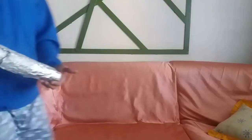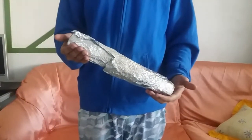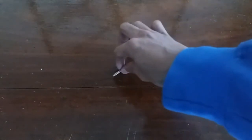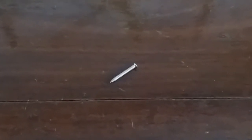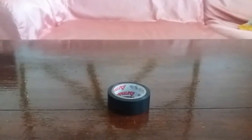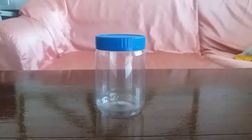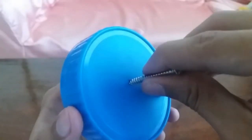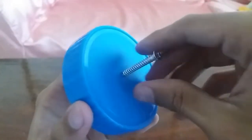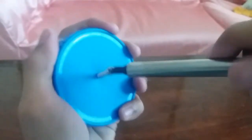Let's start. First thing you need is tinfoil, a screw, an electrical tape, and a plastic jar. First thing to do is remove the cup from the jar and put the metal screw into the cup. You also need a copper wire.